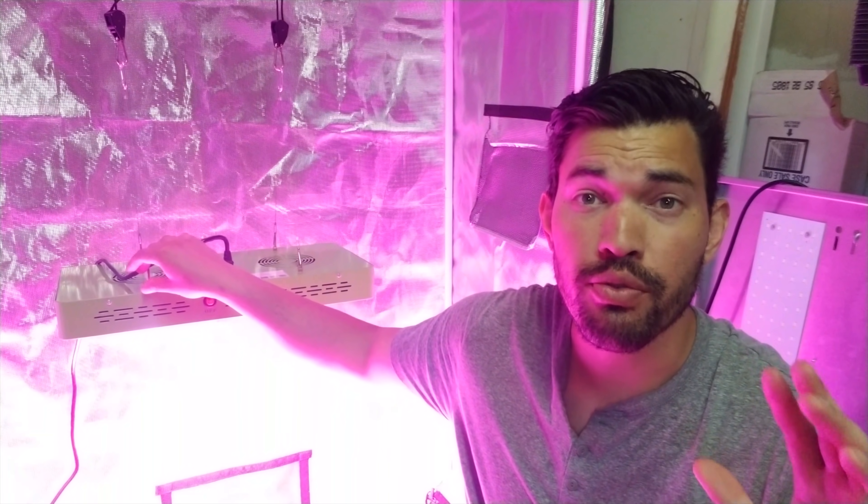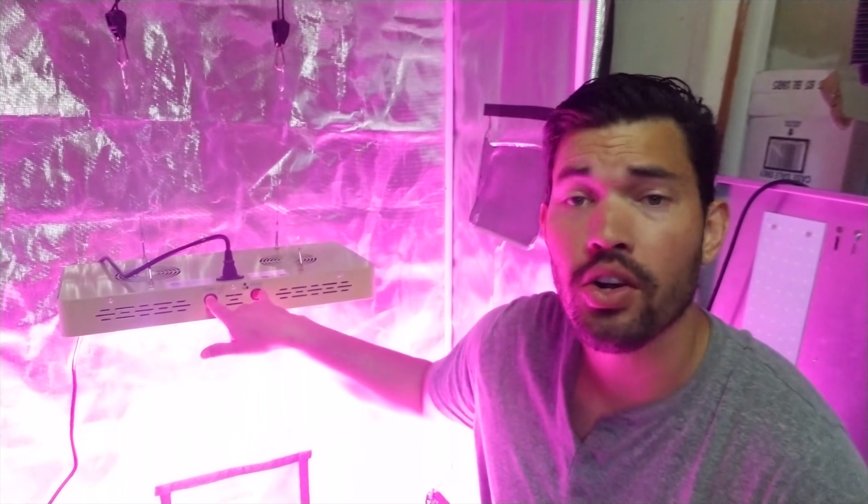Alright my friends, that is our look at the Mars Hydro — this is the 480 Reflector Series. It's got the toggles and all the other information is also going to be showing up in this video. There's a link probably in the description. But my final take: is this a good value LED light for the money?